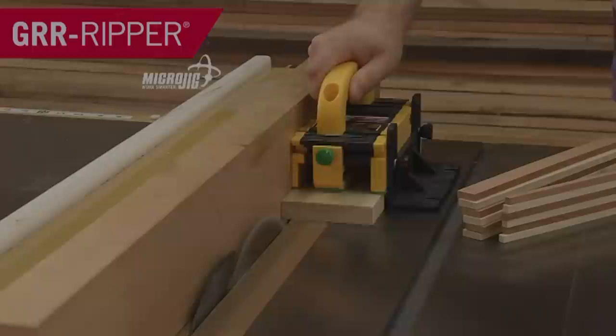Baseball season is here! This year Major League Baseball is gonna be testing all of its players for Microjig, maker of the Gripper — work safer, work smarter. This week's video is also sponsored by LittleBits.